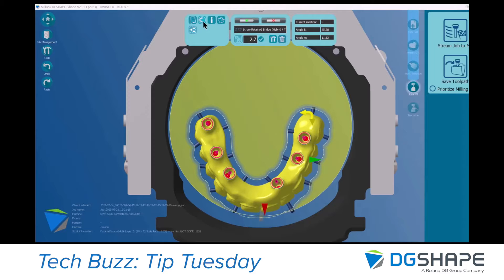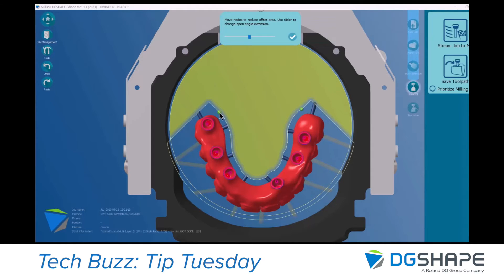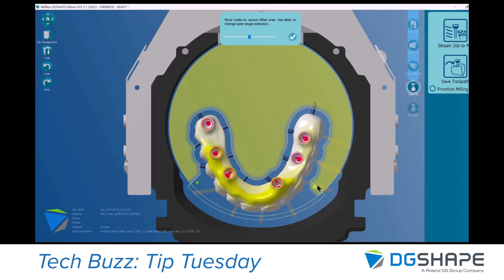After I nested my part close to that border, I can go into the configuration of the part and click on this button to open the border. At this point I need to move those nodes here in order to avoid the open border being on the equipment.